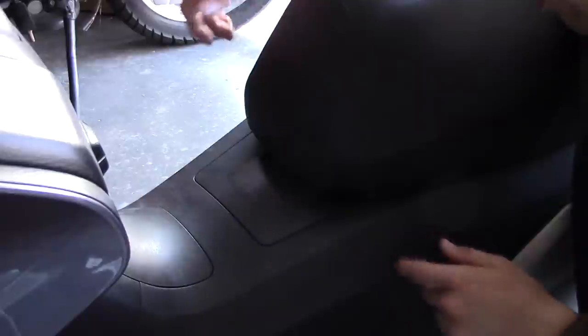All you have to do then is open the seat up, put the two screws back in, and everything's as it was.